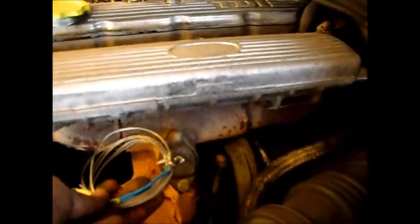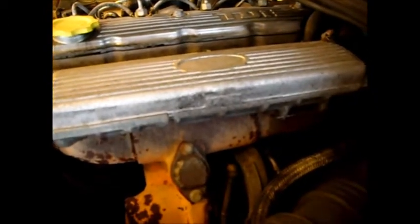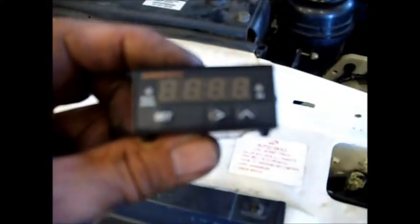Obviously you're going to use anti-seize. Run the wiring into the driving compartment, and I will install this thermocouple indicator. This is an Auber — A-U-B-E-R. You can buy these on eBay. I paid $72 shipped.